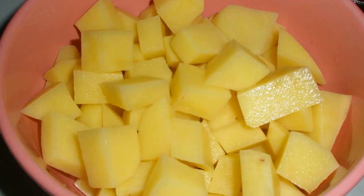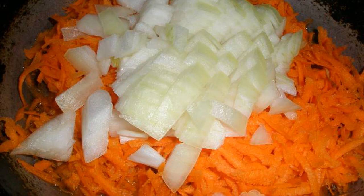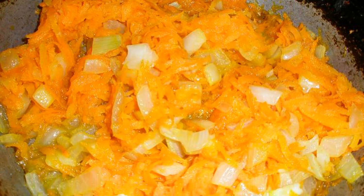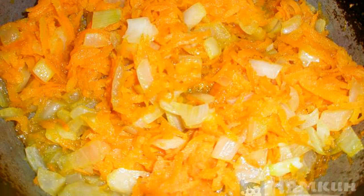Cut the potatoes into cubes. Grate the carrots on a coarse grater. Finely chop the onion. Fry in vegetable oil for 7 to 8 minutes, stirring.